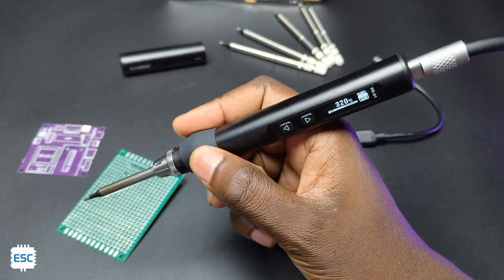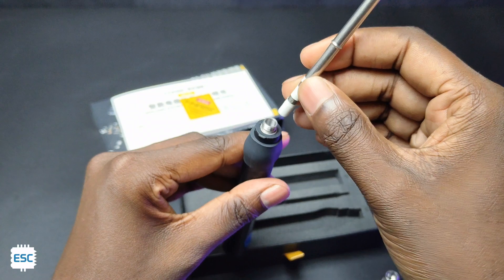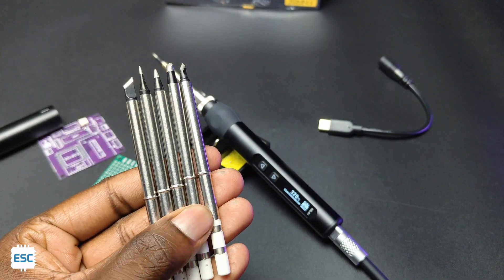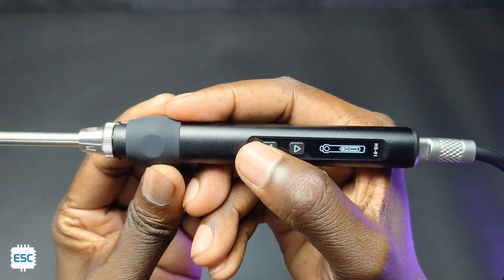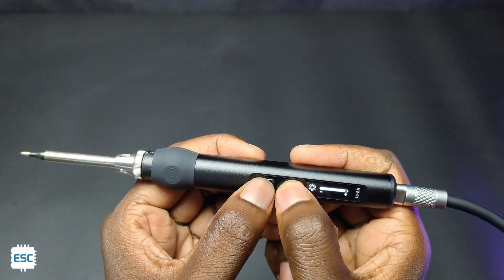Hello there. This is the HS01 smart intelligent soldering iron from FLIRSI. The iron uses DC and PD dual power input, can reach up to 420 degrees Celsius, and comes with automatic sleep mode and shutdown. In this video, I am showing the complete details of this fantastic FLIRSI HS01 soldering iron. Let's get started.